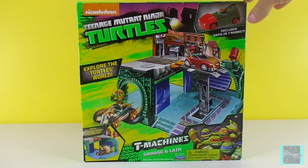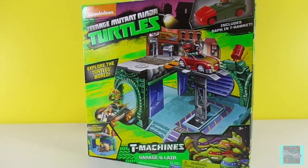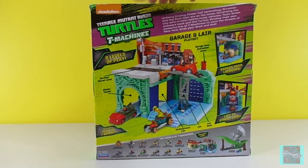And look! It comes with Raph in his T-Rocket. It has a garage door launcher. I wonder if it's going to be as fast as our shell launcher. This playset looks so fun!